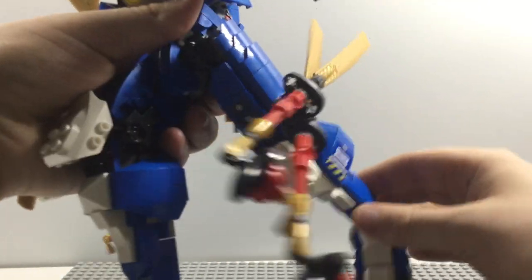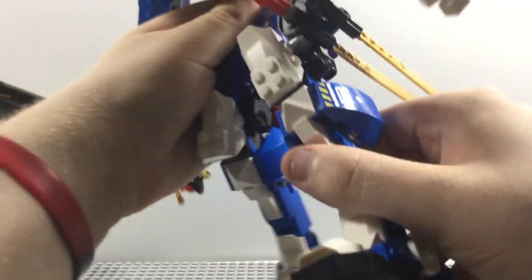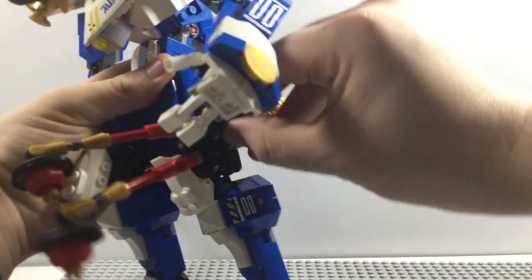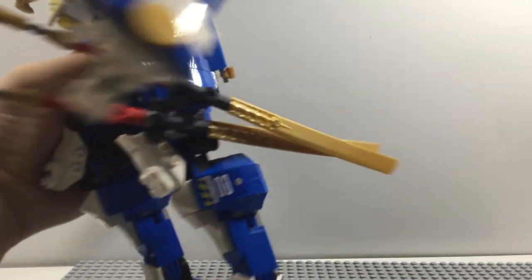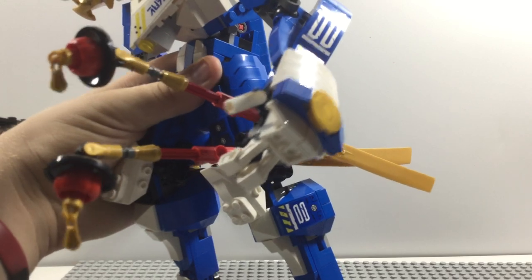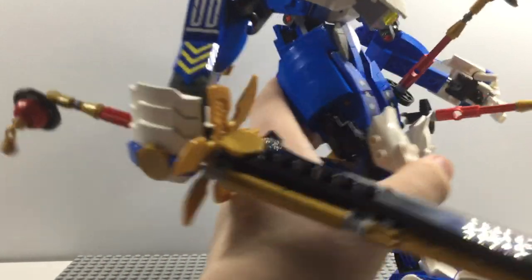Moving on to the legs, you get some ratchet joints which can go back and forward. We got some neat joints that are rigged, which we rarely get in some Lego sets. For the feet, we only get a side-to-side motion. These blades right here are actually removable, so you can have Jay's mech holding these swords. I gotta say, this mech has no shortage of weapons, which is pretty nice.